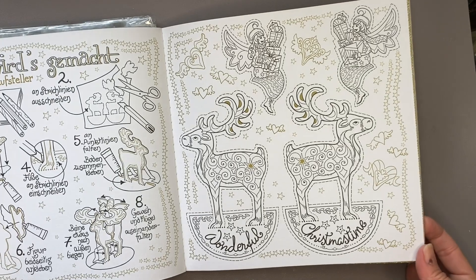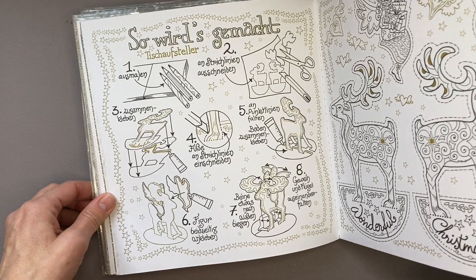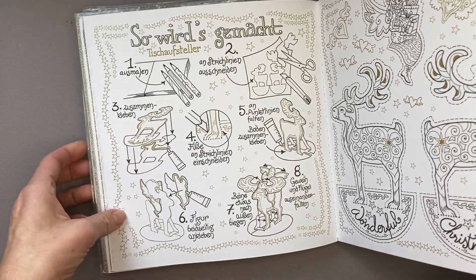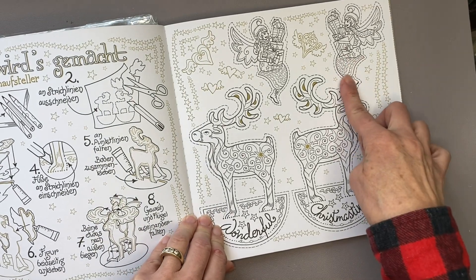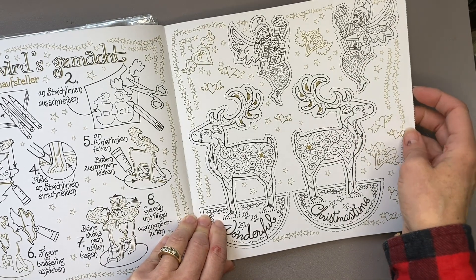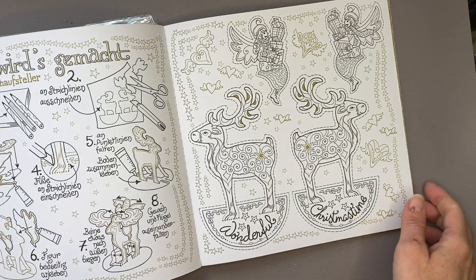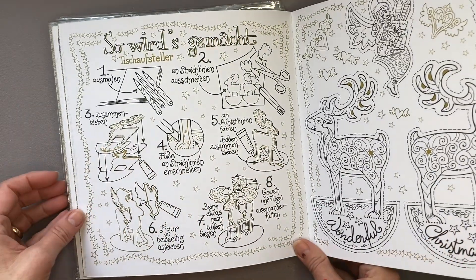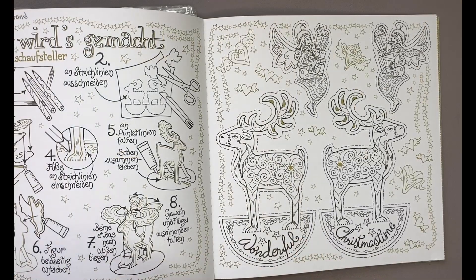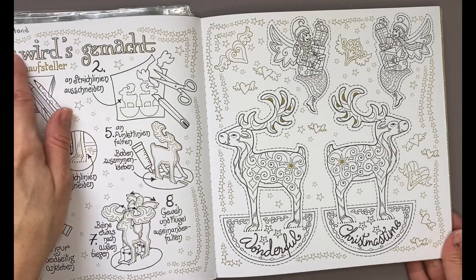Today is an activity where it looks like we are making a reindeer ornament with a little angel elf kind of girl up top. It looks like she's going to be riding our reindeer. Let me Google this page just to make sure that I'm not dreaming this up. Google Translate confirms that this is indeed what they are calling a table stand ornament.